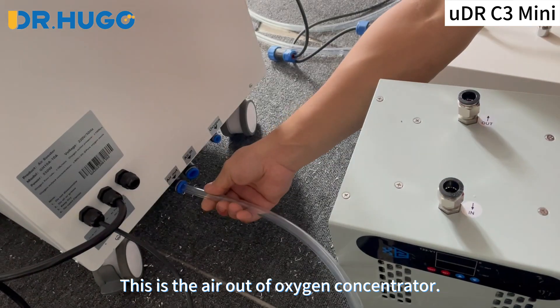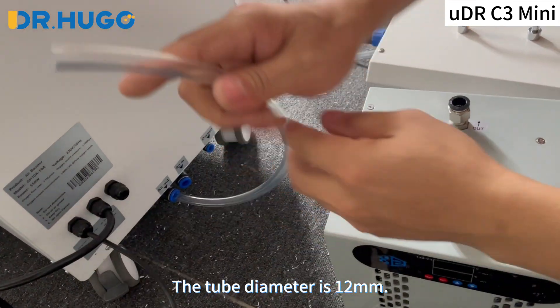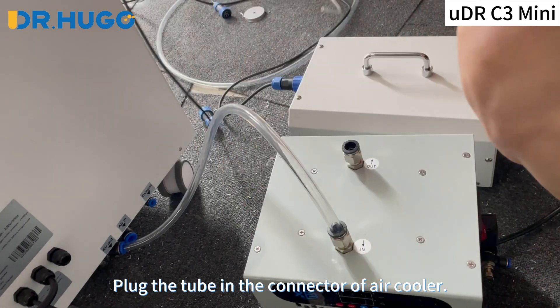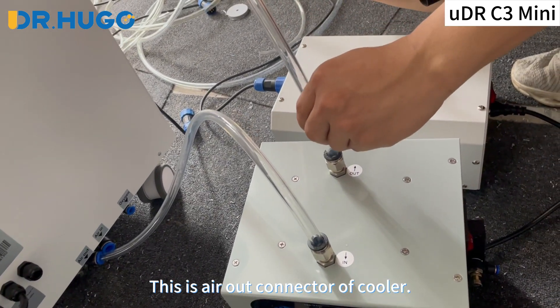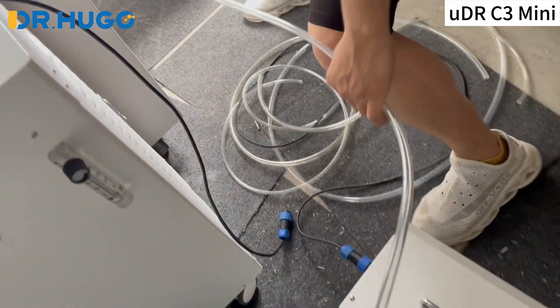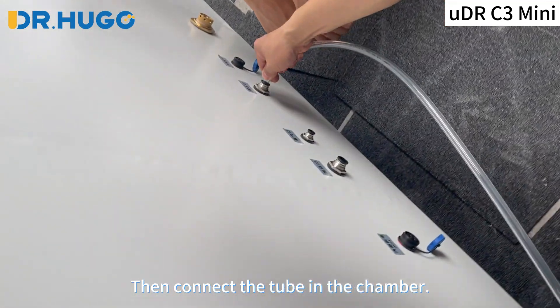This is the air out of the oxygen concentrator. The tube diameter is 12 mm, plus the tube being the connector of the air cooler. This is the air out connector of the cooler. Then connect the tube in the chamber.